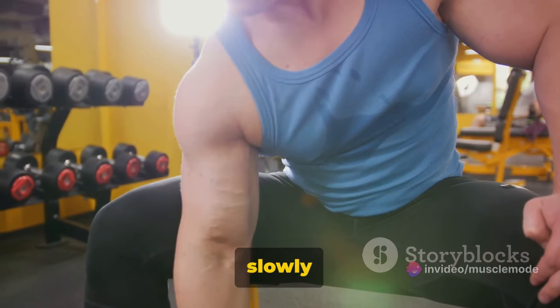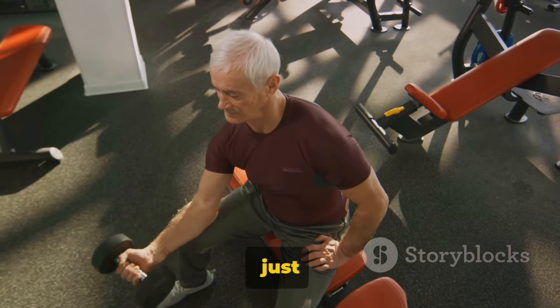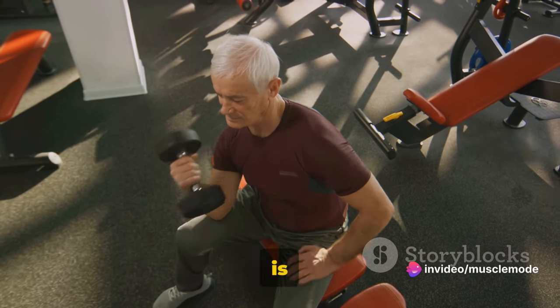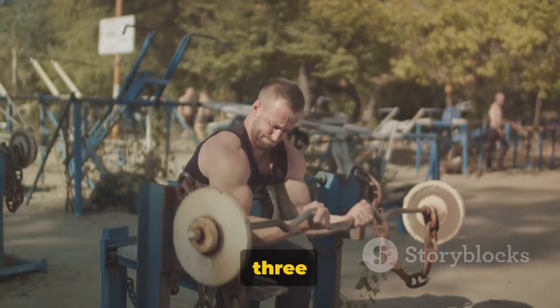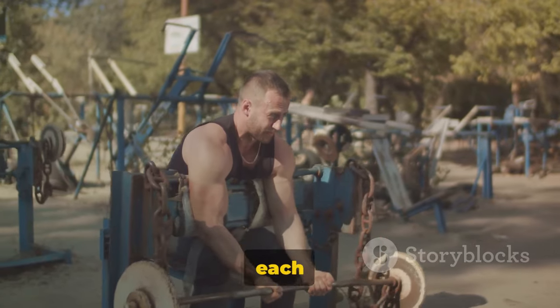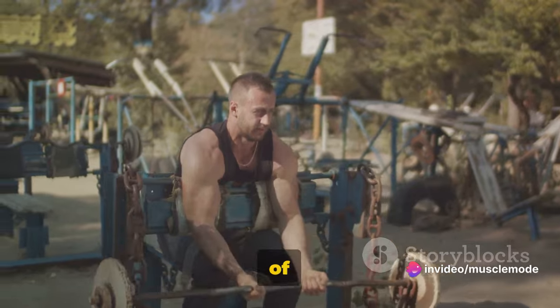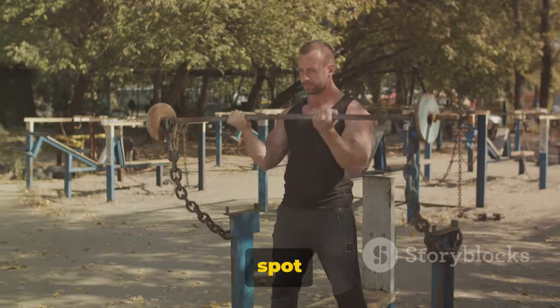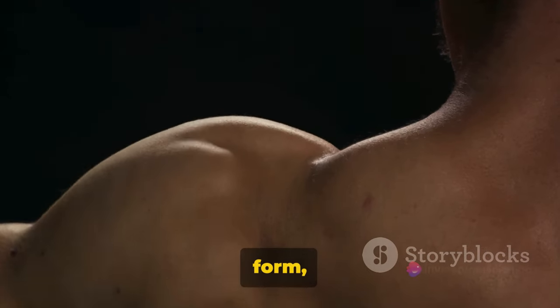Then inhale and slowly begin to bring the dumbbells back to the starting position. Remember, control is vital here. It's not just about lifting the weight up, it's also about the journey back down. This controlled movement is crucial for maximizing muscle engagement and getting the most out of each rep. We're aiming for 3 sets with 7 to 15 reps in each set. Because each body is unique — each of you will have different endurance levels, different strengths. So listen to your body, find your sweet spot within that range. The number of reps doesn't matter if the form isn't right, so focus on the form, feel each muscle working, and the numbers will follow.